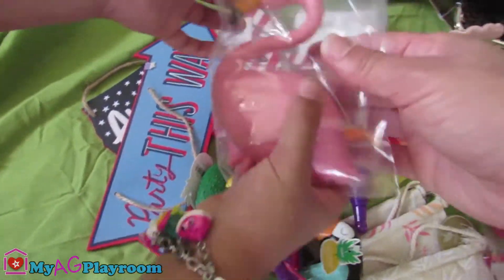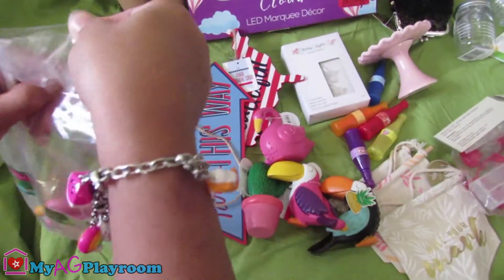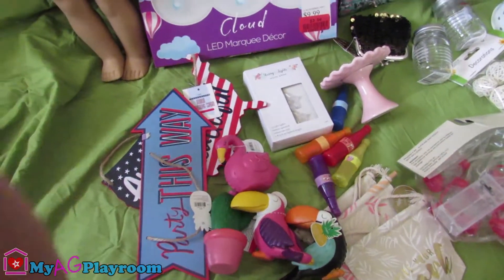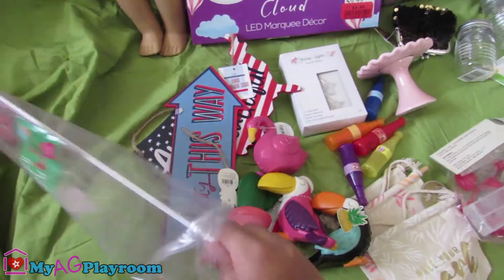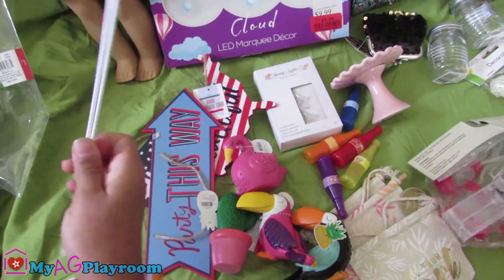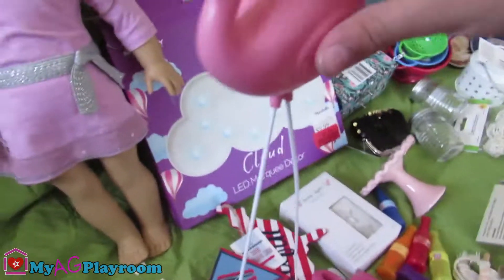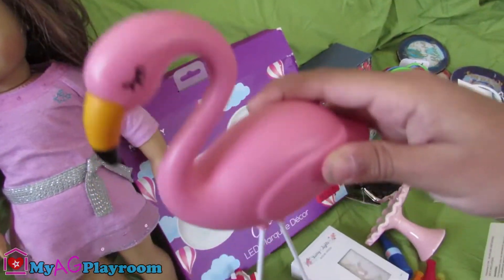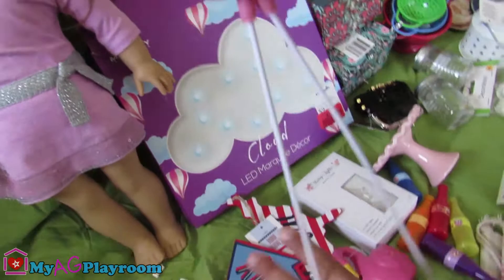Also, we have this — it's a flamingo that stands up with these little white lights. It's a garden decor, for American dolls. So let's put this together. It's really tall — we can cut the legs. It's a metal.